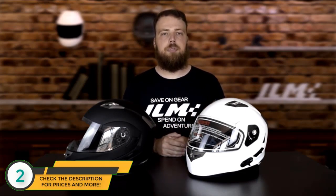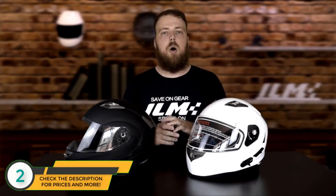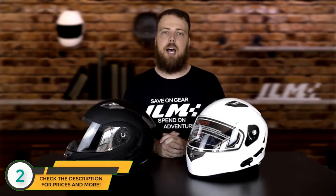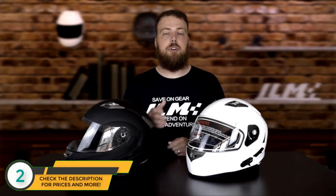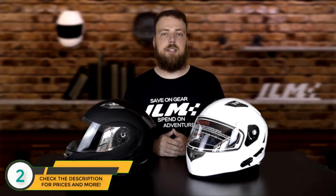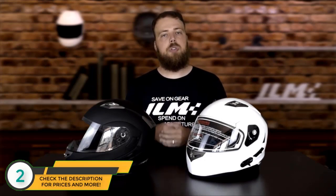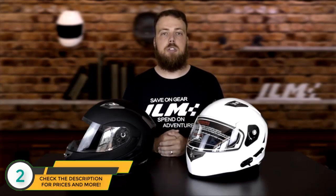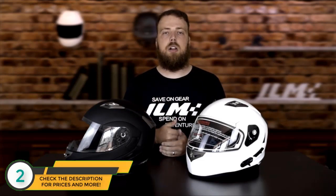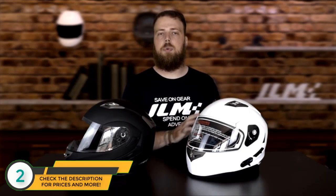Once all three helmets are connected, turn your helmet on by holding the Bluetooth controlling knob for about five seconds. While three helmets can be connected simultaneously, only two can be speaking to each other at one time — you need to toggle between the other two people. Hit the Bluetooth control button once to speak to the first connected helmet, or twice in quick succession to speak to the second. Your phone can still stay connected while using all three helmets, and you can receive calls even when connected with the other two helmets.